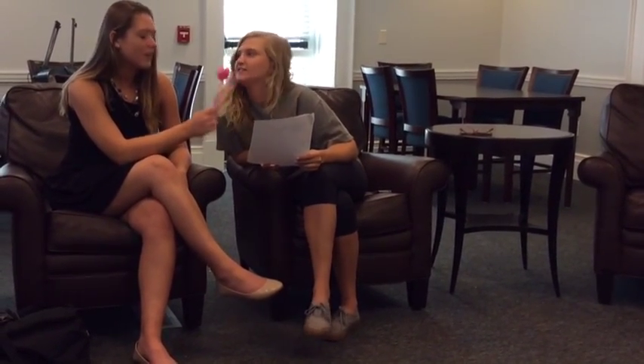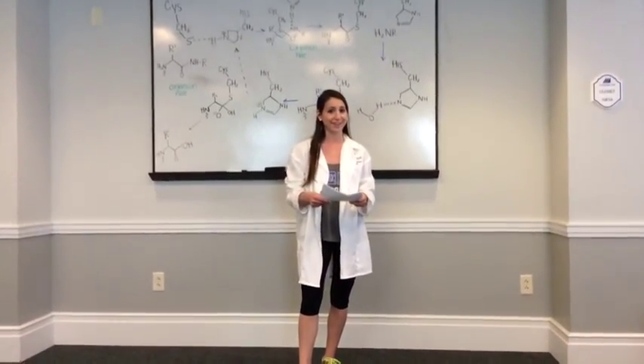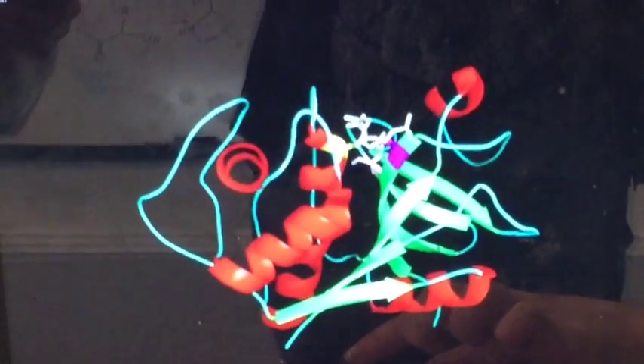Hallie is an audience member who has a few questions. Hallie, what are your questions? Well, first I would like to know — what does papain look like? Great question, Hallie. I actually have a diagram to show you what the structure of papain looks like. This is what papain looks like in the fruit of the papaya. This simulation clearly shows the presence of the alpha helices and beta sheets, as represented by the squiggles and arrows respectively.